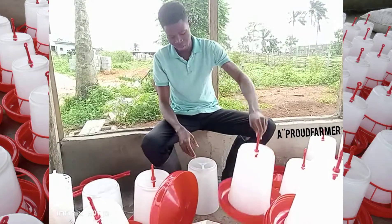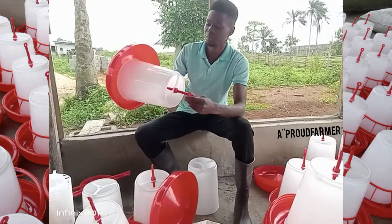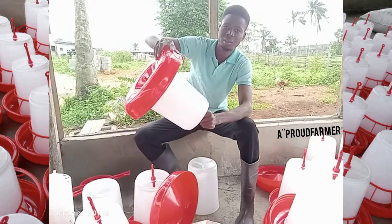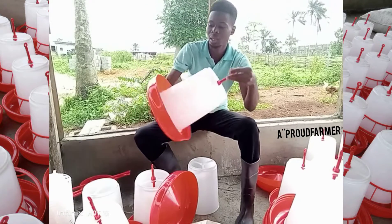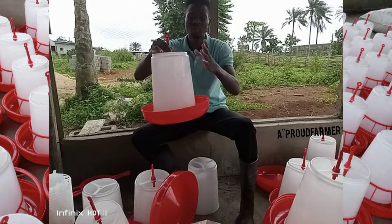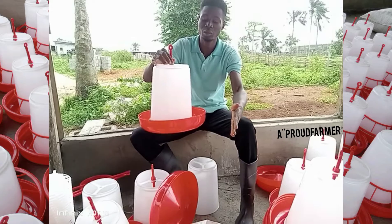So, talking about how to fix the feeder. Now look at this. You can see this here. In the feeder, this is the container that you keep — that you pour the food into — to keep it from pouring away.